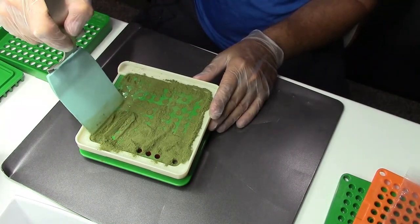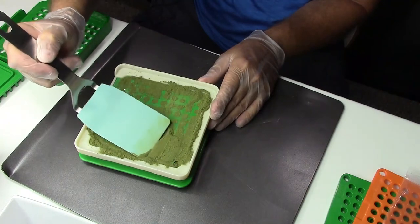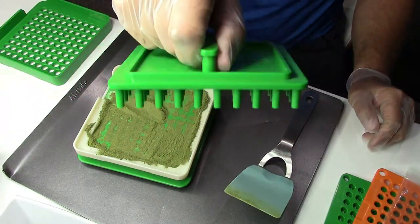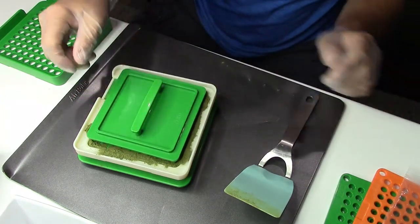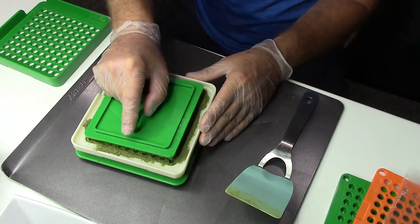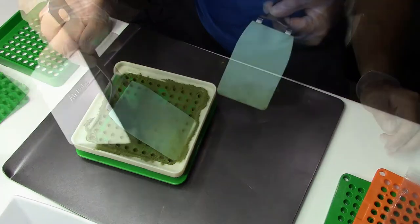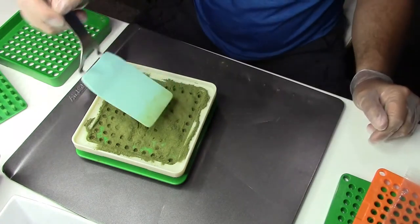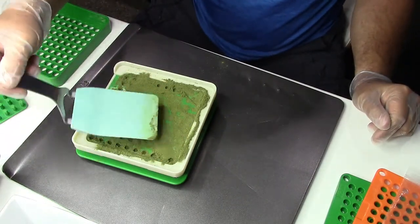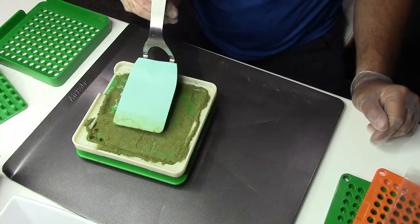Right now the powder is loose inside the capsule and we're going to press to compress it. After covering all the capsules we get this part of the tool with the tines — they measure exactly where the capsules are, so they sit on top of each capsule — and then you press down and tap a little bit to make the powder go as deep as possible. Then you use the rest of the powder that is outside, put more in if needed, and do that compression process one more time.